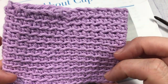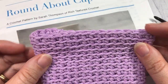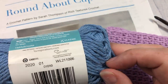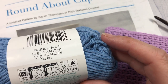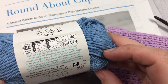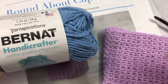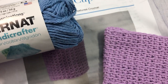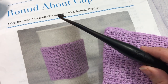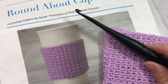It works up quickly and it only uses about 40 yards of a worsted weight cotton. Today in this tutorial I'm going to be using Bernat Handicrafter cotton in the French blue color. This is a 100% cotton medium weight yarn and there's about 84 yards per ball, so you're only going to need half of the ball to make this project. You're also going to need a 5 millimeter crochet hook, and links to both of these items can be found in the description of this video.